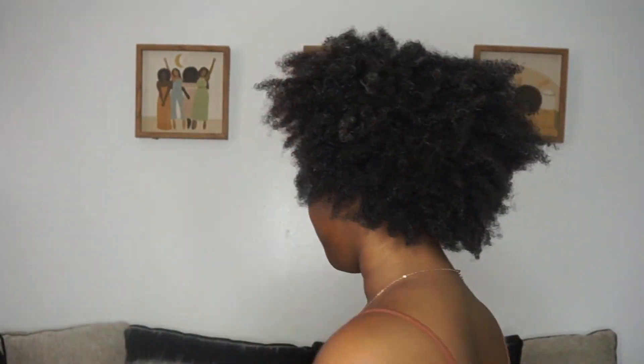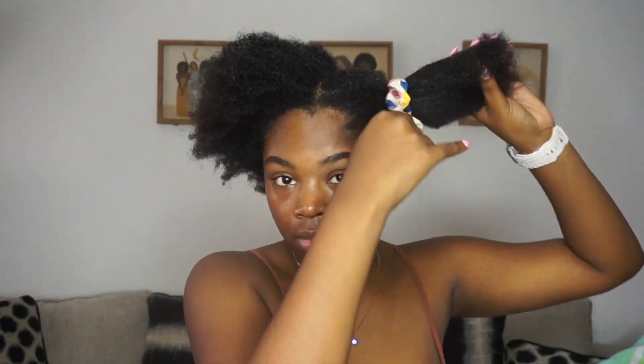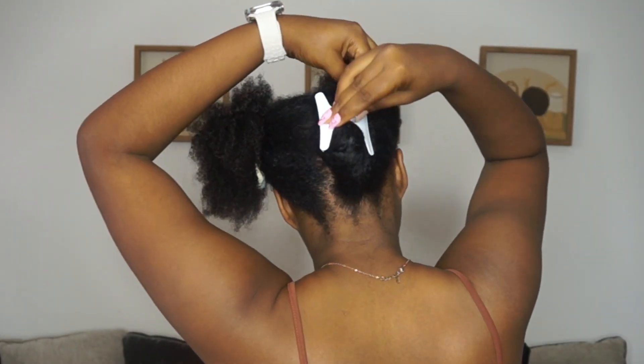Okay, let's get started. I just washed my hair and let it air dry. This is what we've got so far — I haven't done anything to it yet. This is what it looks like in its natural state.